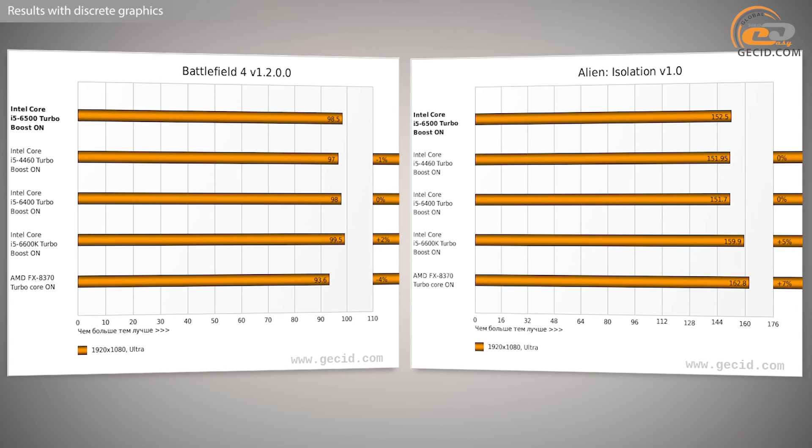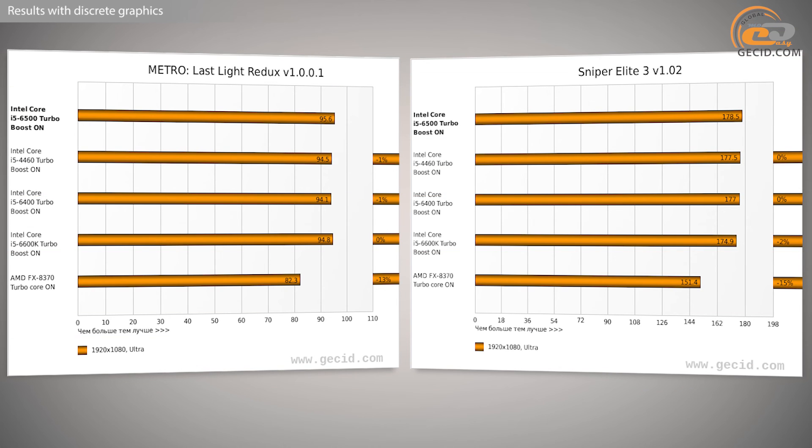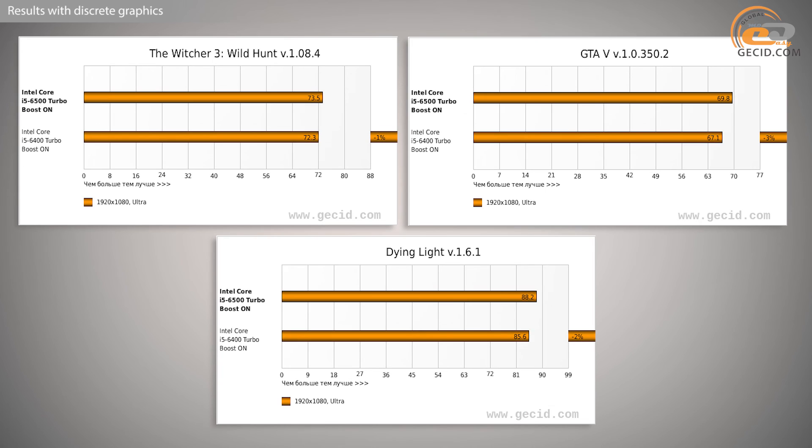Comparing the computing speed of the i5-6500 to its nearest lineup neighbors, it is ahead of the i5-6400 by 4% on average and below the Intel i5-6600K by 5%. At a tentative price of $230, it is quite a decent option. The direct competitor is AMD FX8370, which showed similar overall performance — the difference was just 1% in favor of the i5. However, in multi-threaded applications, the 8-core FX8370 has a fairly solid advantage occasionally reaching 40%, while the i5-6500 features faster performance in single-threaded programs and in games, where the advantage is about 10%.